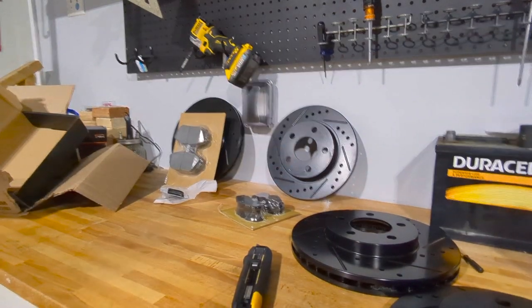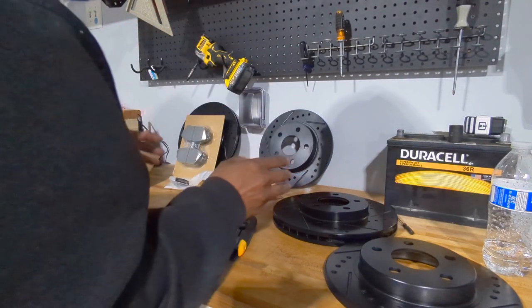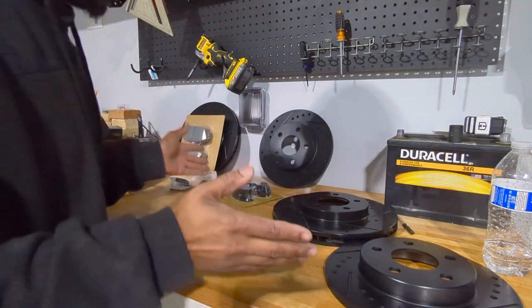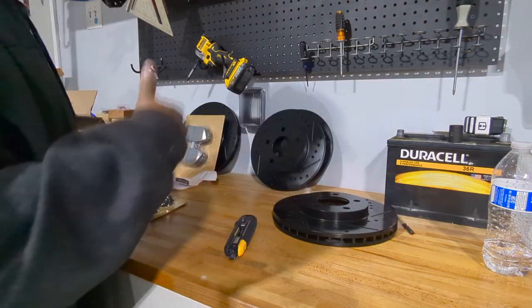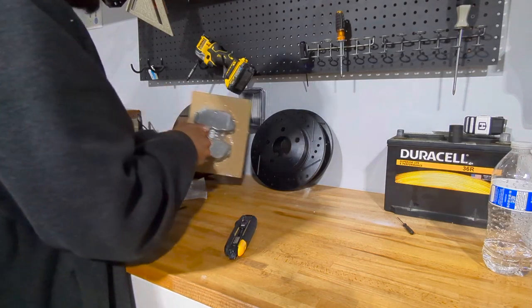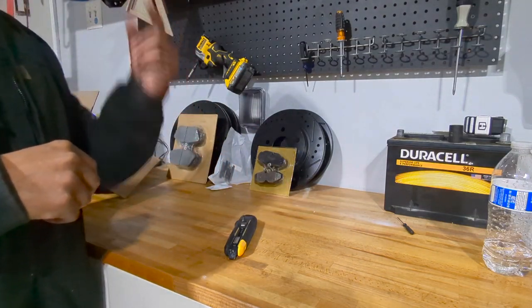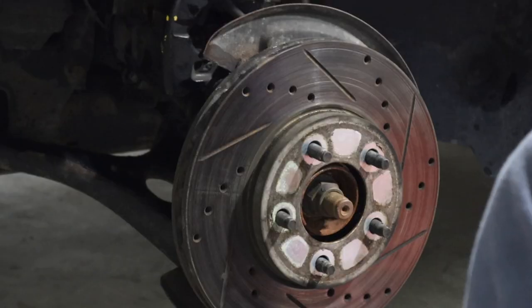So that is the unboxing of the brake pads and brake rotors. I am excited, I'm ready to get my brakes done. Close to $40 a rotor — that's almost an average price, so I just figured I want to try something different. Let's see how these black rotors hold up. Stay tuned, like, comment, subscribe, and you will see me install these in the next week or two.